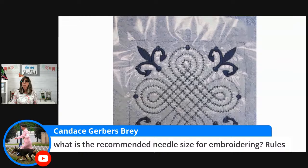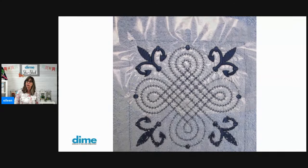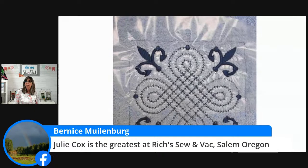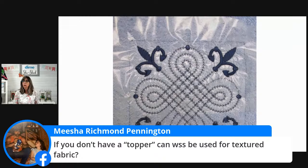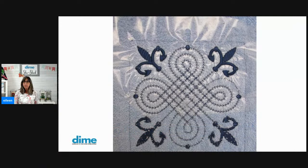Candace wants to know the recommended needle size for embroidering — are there rules? There are guidelines, and we can do a whole Facebook live on that in the future. When we talk about needles, I'm going to ask Deborah Jones to help — she is an expert at that. Deborah Morgan, use a topper — definitely. And if you don't have a topper, can water soluble stabilizer be used for textured fabric? Yes, as long as it's the film type that you can tear away. You wouldn't want to use the mesh type as a topper — it's too difficult to remove without laundering the whole item.